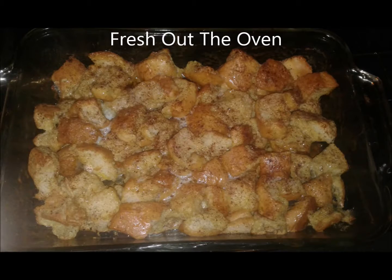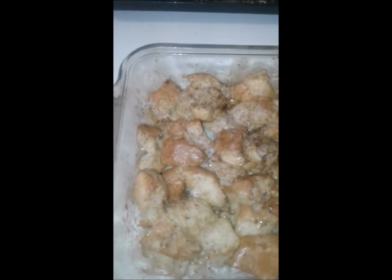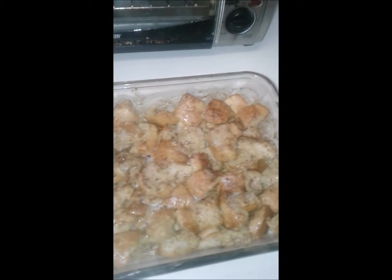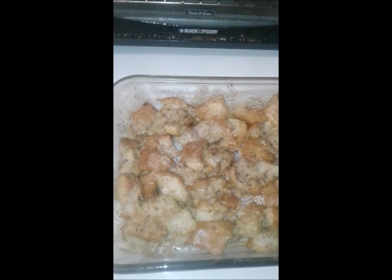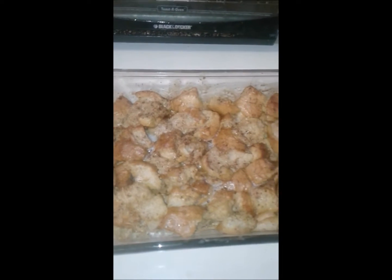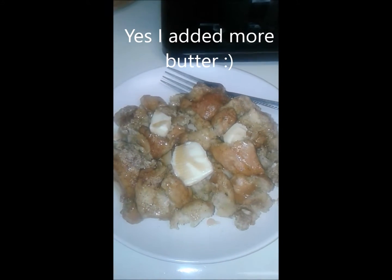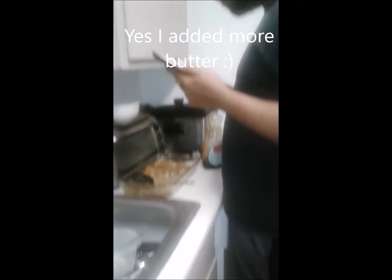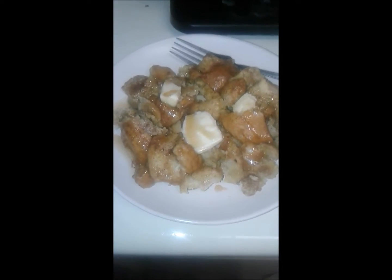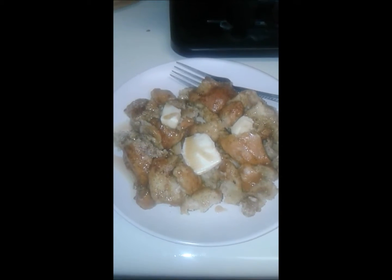So here it is! Oh my goodness, it looks and smells so good. Too bad there isn't smell vision, because if you could just smell the cinnamon and the butter — oh my goodness. So now it is time to serve it up on a plate. It's son approved — yes! You're about to go on YouTube.